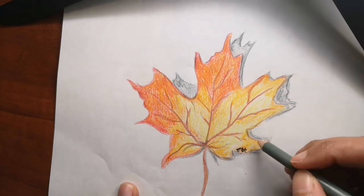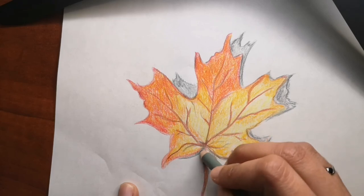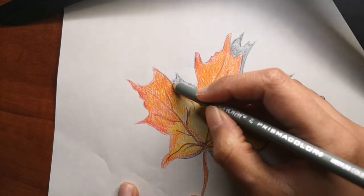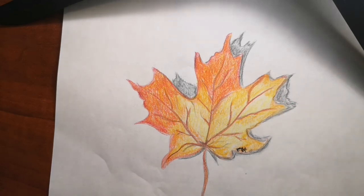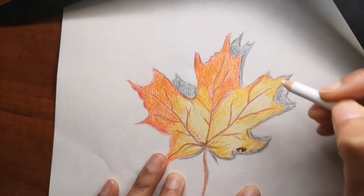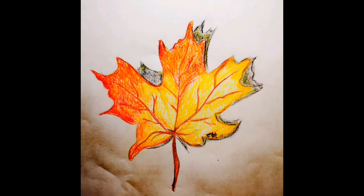Now you can see the drawing is starting to take shape and looks a little 3D with the shadow. Soon I will show you how the full color drawing looks like. Here is the full color drawing of the maple leaf — I hope you like it! Please don't forget to hit that like button and leave a comment for me.